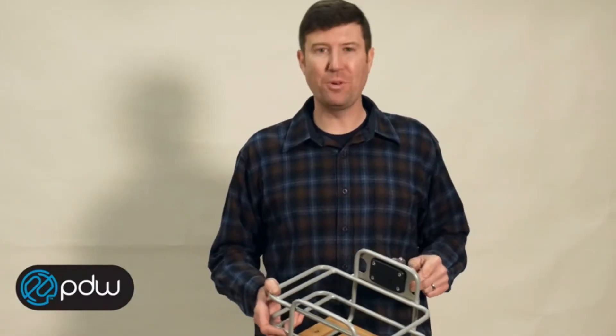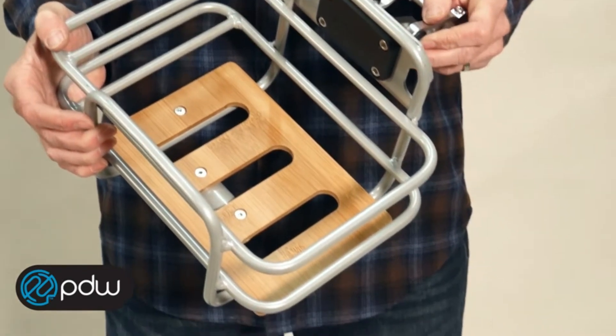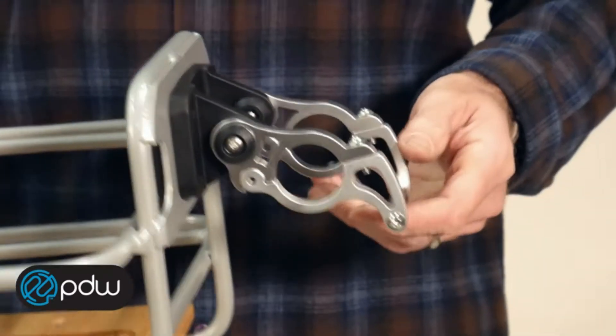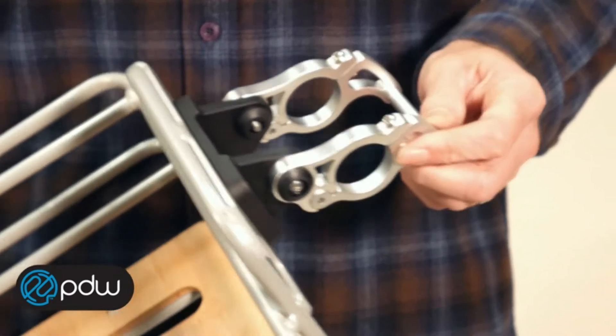This is the Task Basket from Portland Design Works. It's a great looking basket that looks good on any bicycle. We'll start back here with the mount. It'll fit any bars from the diameter of 22.0 to 31.8, which covers most handlebars out there.